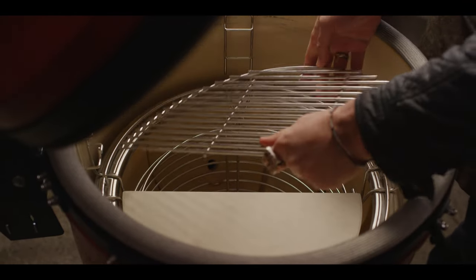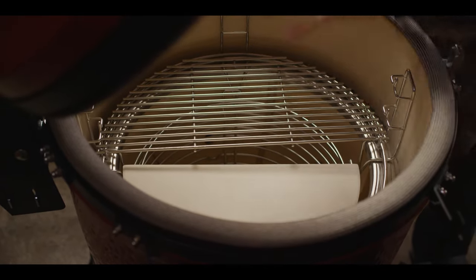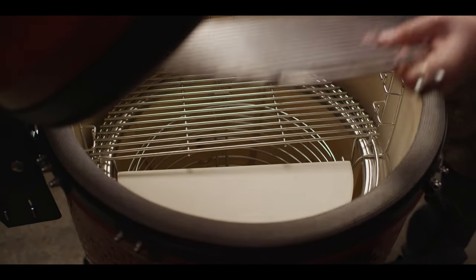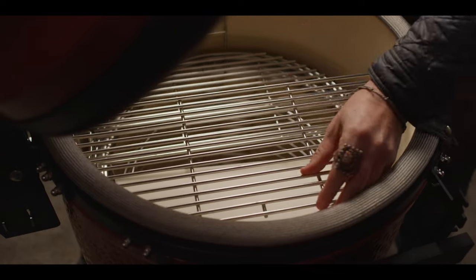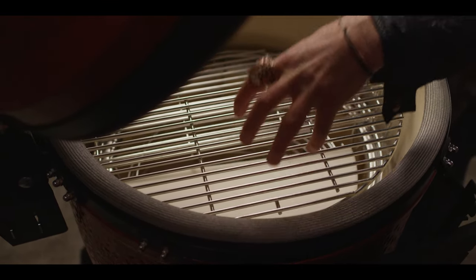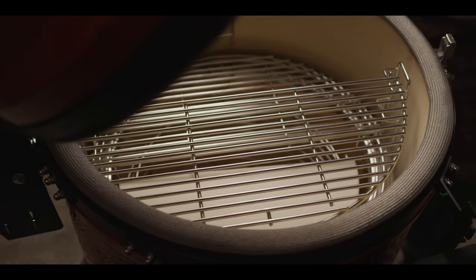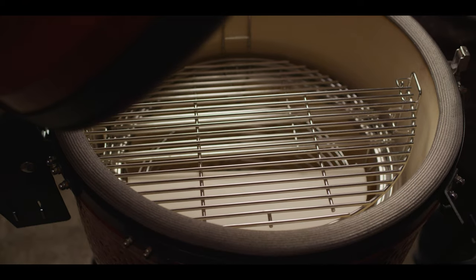Perhaps today we're setting this grill grate direct right on top of the flame, and then indirect we can set a grill grate at the very top. Imagine cooking burgers, getting a big bold sear, then flipping indirect to finish melting the cheese. Again, just another accessory Kamado Joe brings to the market to make it more fun and easy to cook at home.